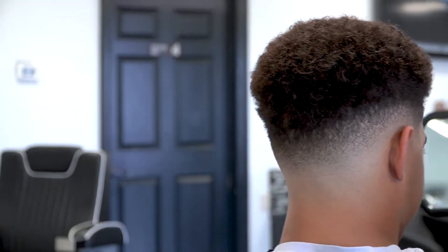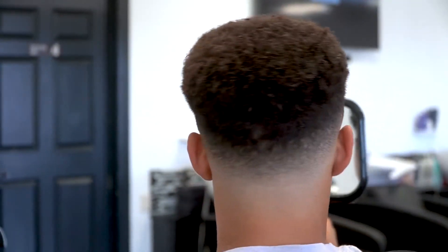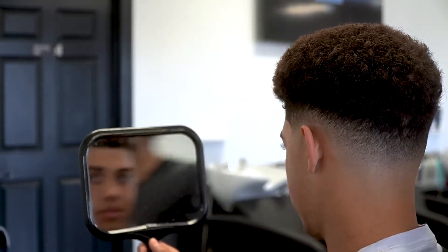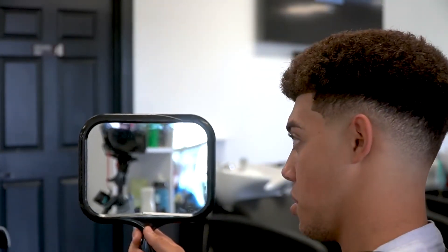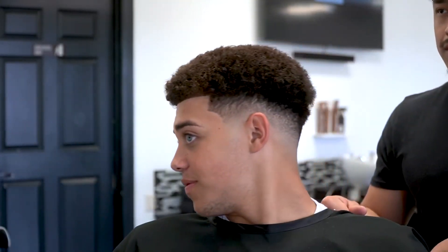Got a little too long, huh? How's that right there? So good. You good? Perfect.